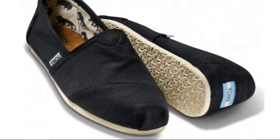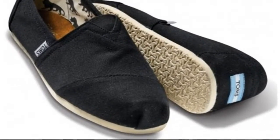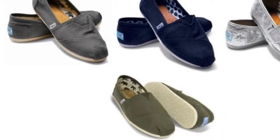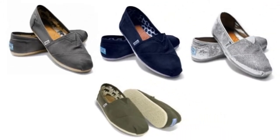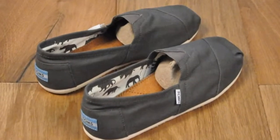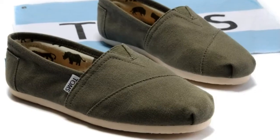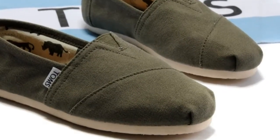If you are thinking about buying TOMS, I would recommend buying at Amazon. It's cheaper than in-store or online, and it also has free shipping. I received my shoes in two business days after I placed the order. For more information, please click the link below to Amazon. Thank you.